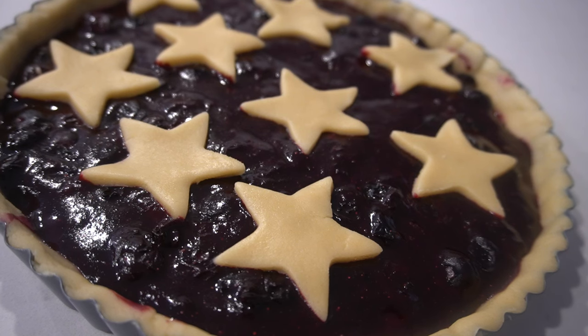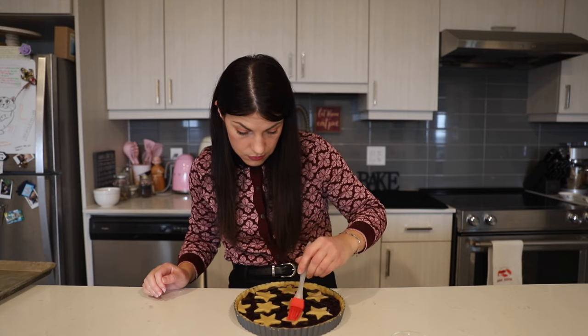Now that our pie is basically ready, we'll cover it in plastic and let it chill for about 15 to 20 minutes in the fridge while the oven preheats to 350 degrees Fahrenheit. This helps the fat solidify in the dough and prevents the dough from shrinking too much in the oven. Once the oven is ready, we'll brush the top of the dough with some milk and bake the crostata for about 25 to 30 minutes, or until lightly golden.